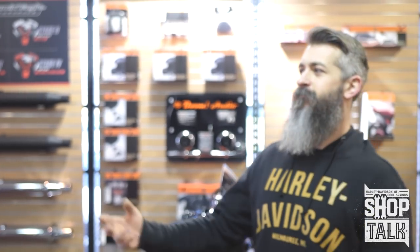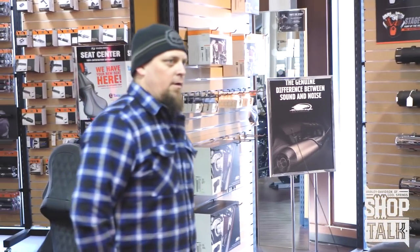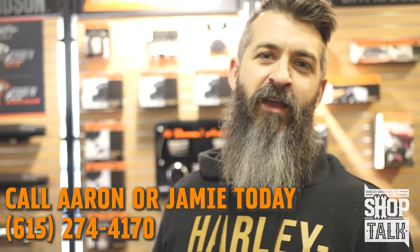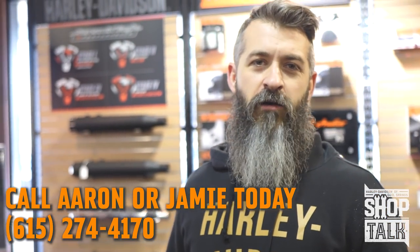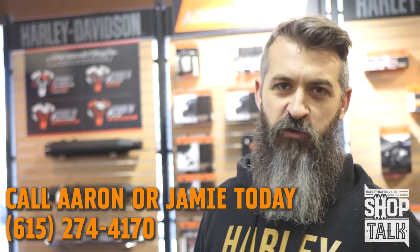So what we have coming to us is stuff from Fueling, stuff from Comp Cams, S&S, Andrews. We may throw a Redshift in there. And if you're watching this and you've made cams and you want them in the bike — you want them to do the shootout — call Aaron or Jamie at Harley Davidson Cool Springs. We'd like to get you set up and we'll throw your cams in here.